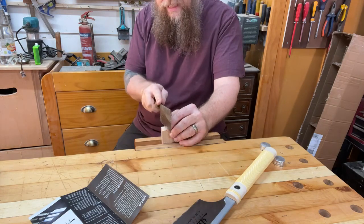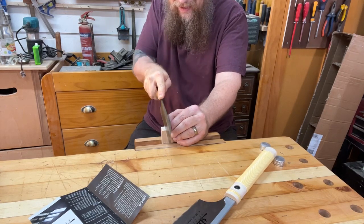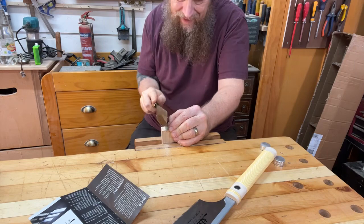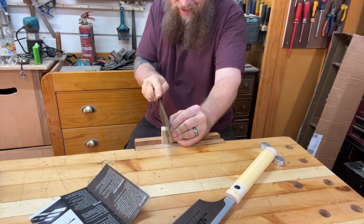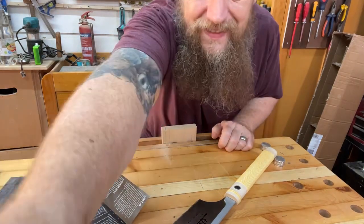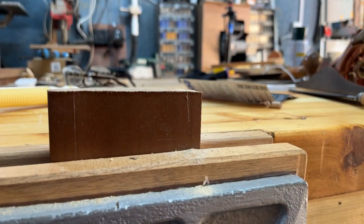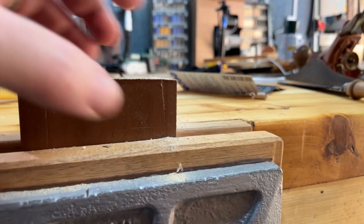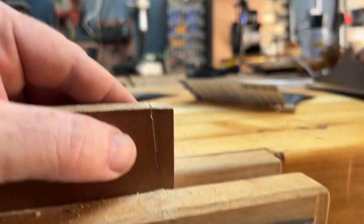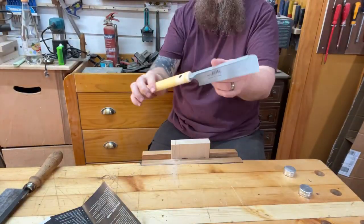So this is the one that I sharpened live the other day. Let's give it a go. Right, so that was that cut. You see that? Now let's see what the Japanese saw is like.